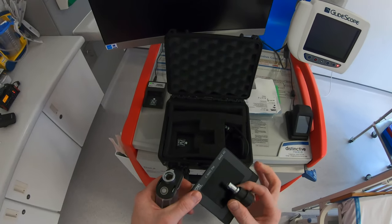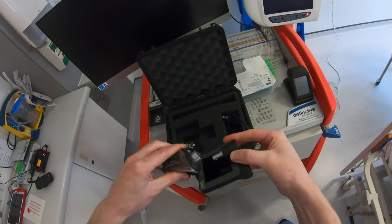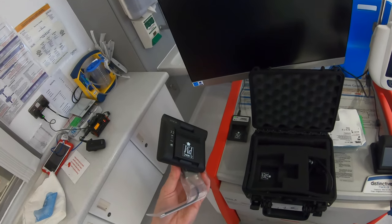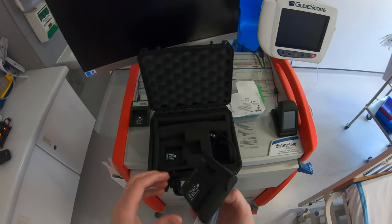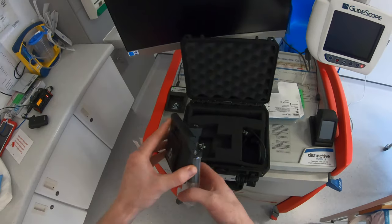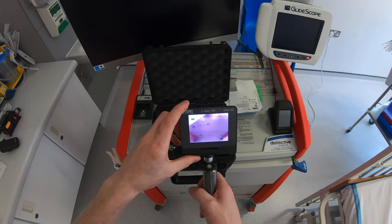With the pocket monitor, line this little notch up with the notch on the blade and push it in until it locks. That's the device ready to use. One of the nice things about this device is there are no actual buttons on the monitor — it has the open-to-intubate feature, so when you open it, it switches itself on automatically.